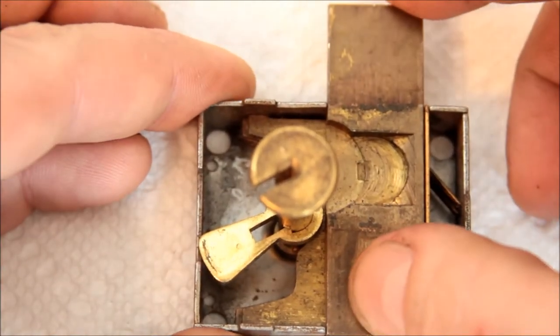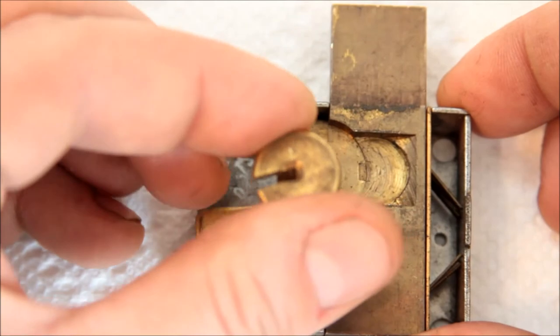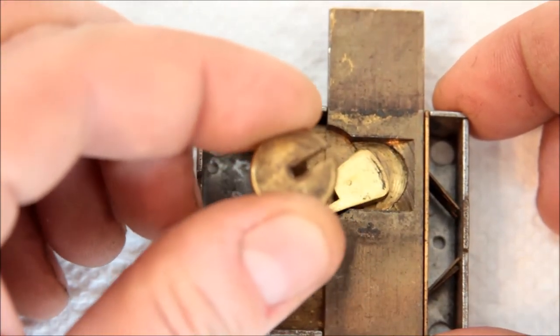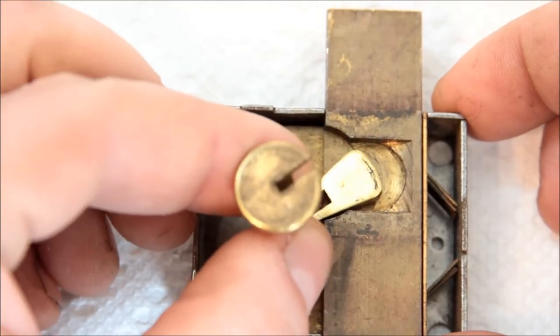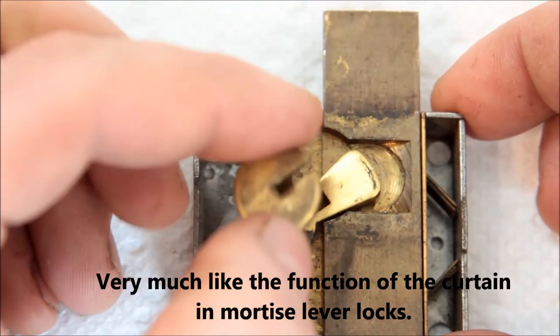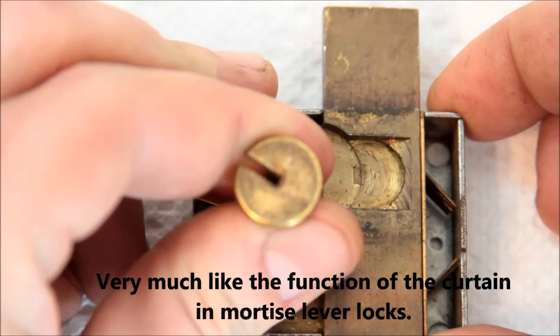Here's the bolt. Here's the keyway, which also serves as the actuator for the bolt. This tells me immediately that if I want to tension this, I just have to tension this part. On some locks, there's a bit of the key that does the tensioning. So this should just lift out.